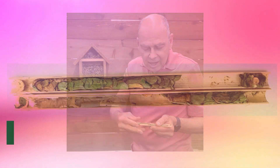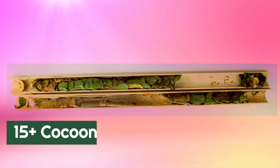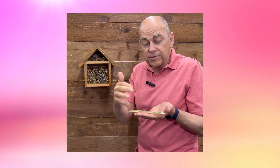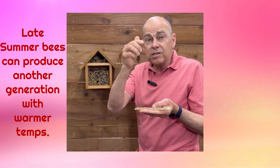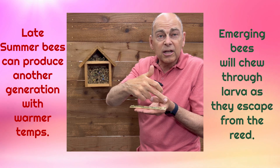If you take a reed and open it up, you'll find a solid line of maybe 15 or so larvae that were inside. With warm temperatures, one larva in a reed chooses to change into an adult bee — metamorphosis — over two or three weeks. Then as she becomes an adult bee, she's going to plow through the entire rest of her sisters.